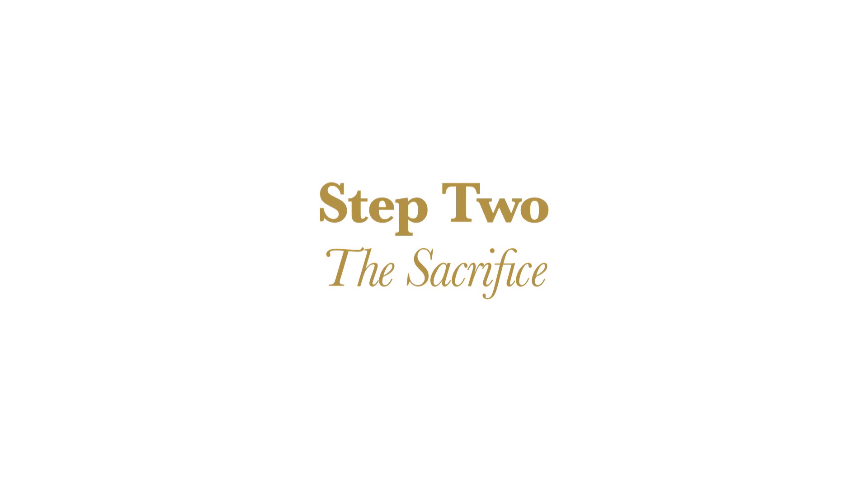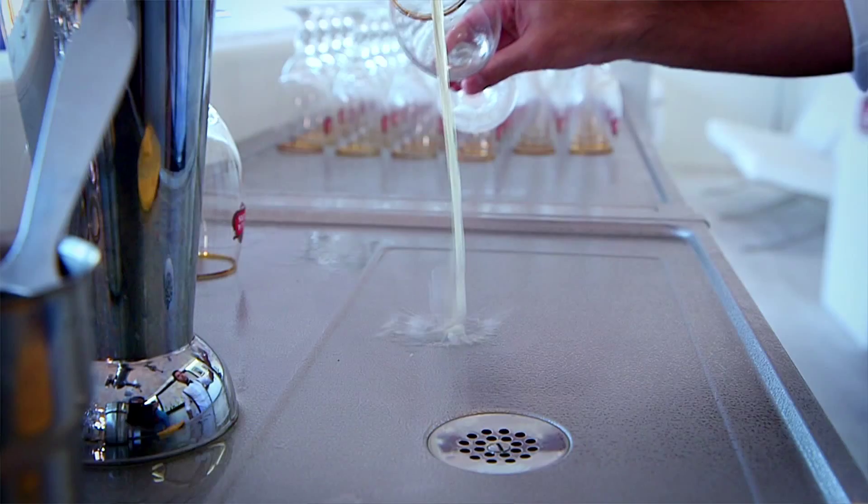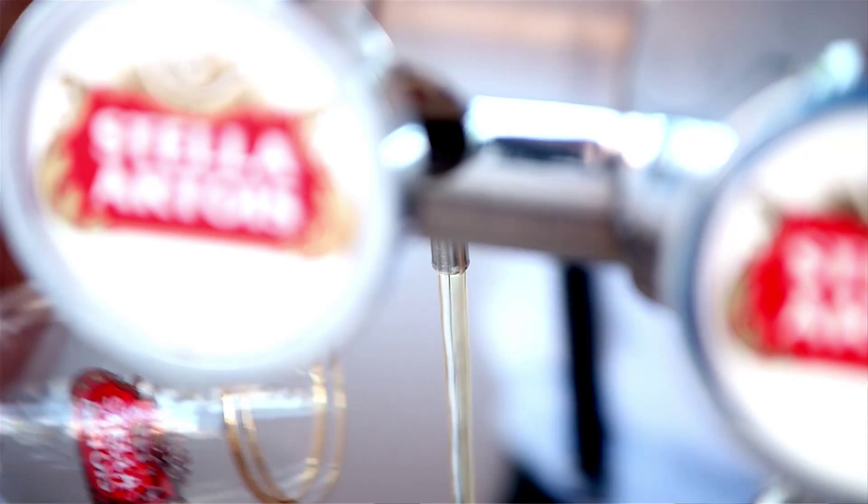In Dutch it's 'het offer', in English you say 'the sacrifice'. The principle is you open a tap in one swift movement and you let the first burst of foam flow away, to make sure that each drop of Stella Artois that goes into the chalice is perfectly fresh.